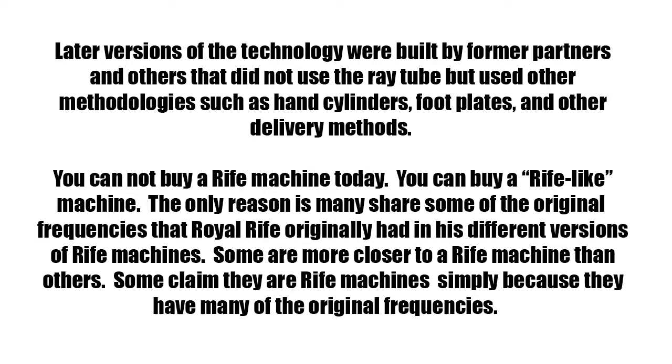You cannot buy a Rife machine today — you can only buy a Rife-like machine. The reason is that many share some of the original frequencies that Royal Rife originally had in his versions of Rife machines. Some are much closer to a Rife machine than others, and some claim they are Rife machines simply because they have many of the original frequencies.